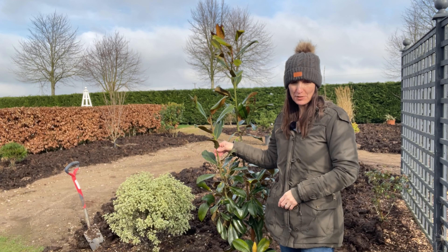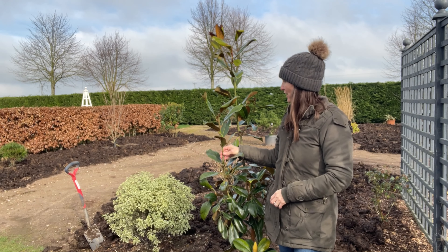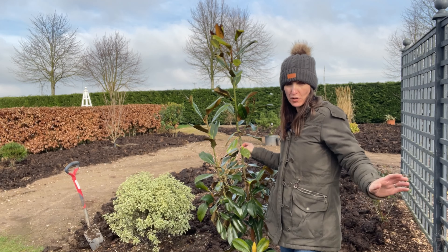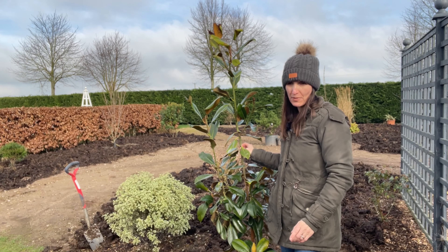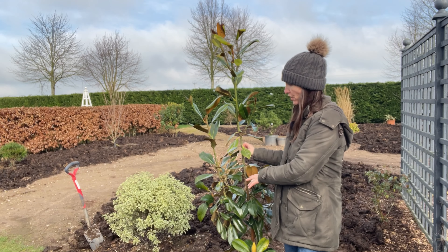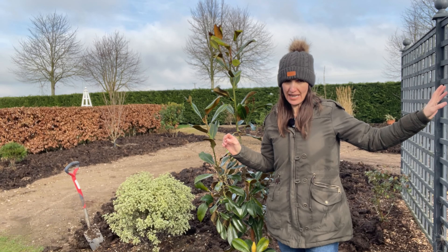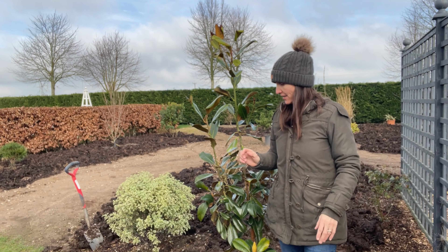Magnolia grandiflora grows quite slowly, so buy the biggest tree you can afford. This is a lovely specimen we managed to get from a tree nursery. We've planted it strategically in this position — it's out of the wind so it has quite a bit of shelter. We've got trellis behind it, and because it's evergreen we thought it would be beneficial here — we can take out the lower leaves as it grows and just have the evergreen canopy above to block the unsightly work area.